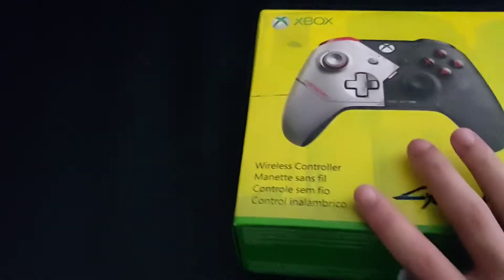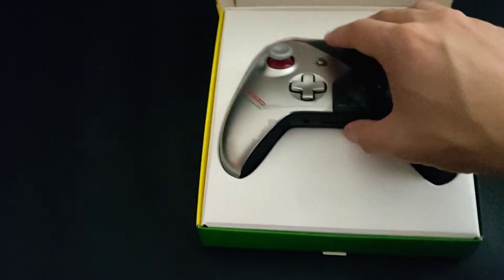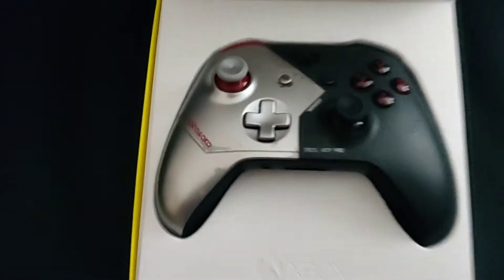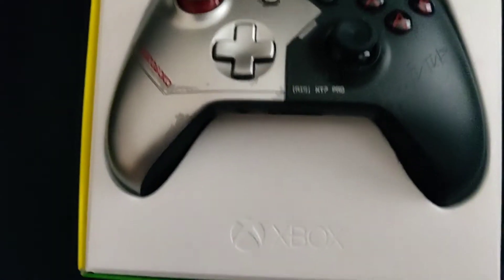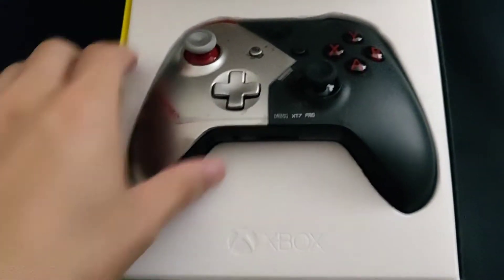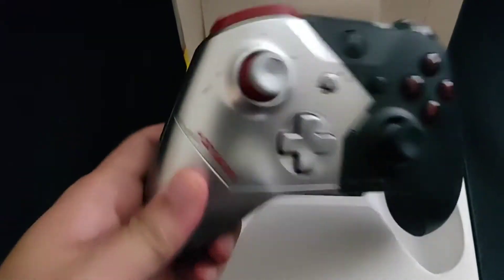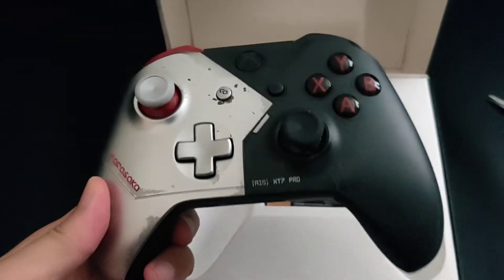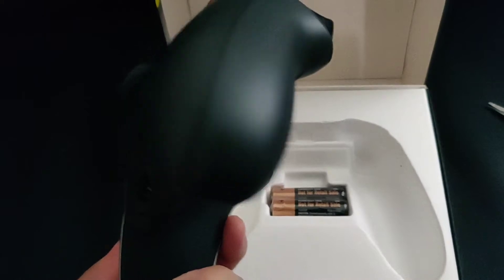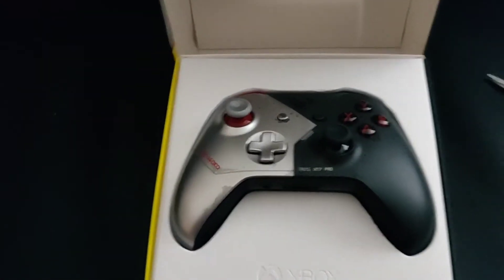The box opens like a cake box — right away you have the controller, which looks really nice inside. There's the Xbox logo, the controller itself, and it's a very nice silver and black controller.